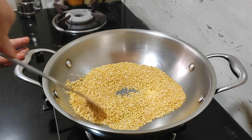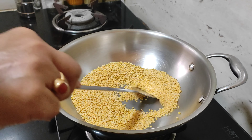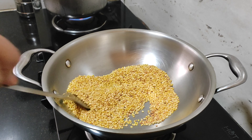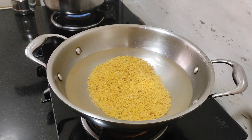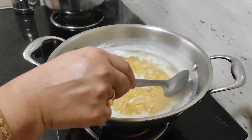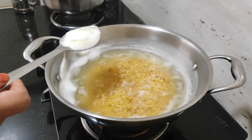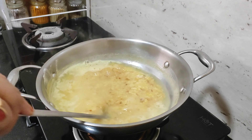Now the oil will be brown. The oil will be brown. We put garlic and pepper in it.